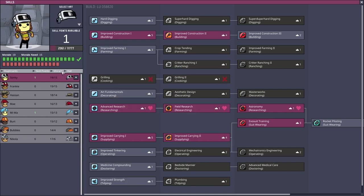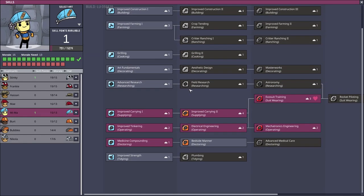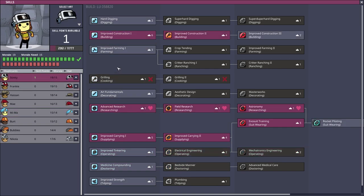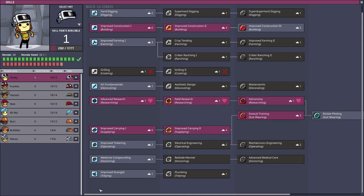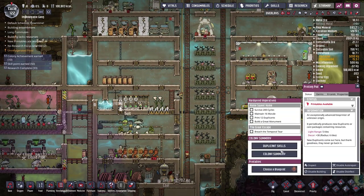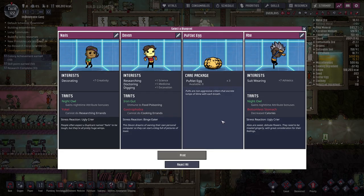Let's have a look at our new skills. Both Mima and Stinky are available for an upgrade — these are the two duplicants we need to keep an eye on as their morale requirements are getting quite high. Mima doesn't have nearly enough morale for rocket piloting yet, so we'll go with improved construction. For Stinky, we could give him construction three, improved tinkering, or improved strength — I think we'll go with improved strength to make him a more rounded duplicate.